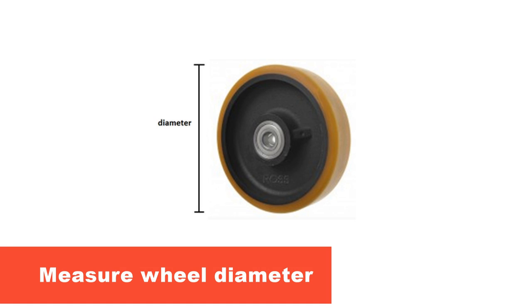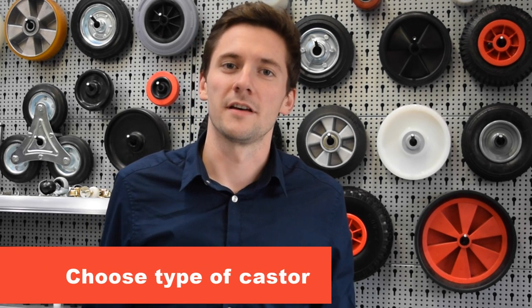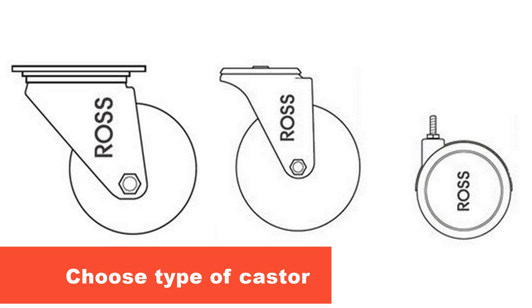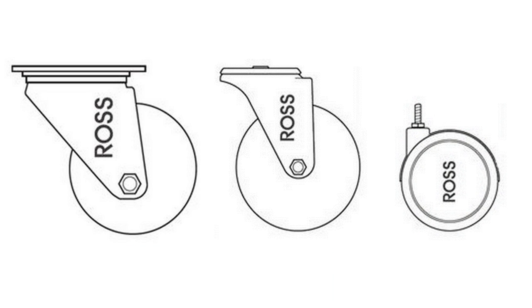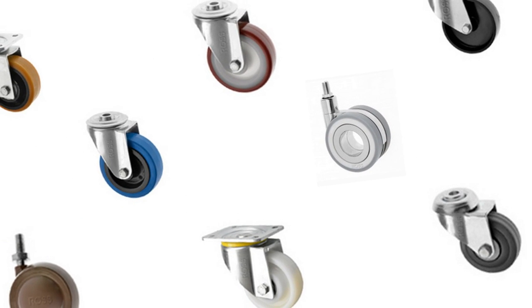Firstly you need to measure the wheel diameter, and remember the larger the wheel the easier it is to move. Next choose the type of caster: top plate, bolt hole, or threaded stem. To decide this, think about how you want to fix your caster to your unit and how much weight each caster is expected to carry.